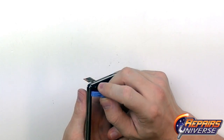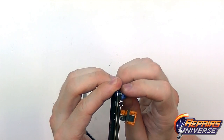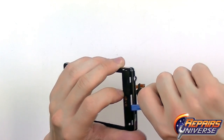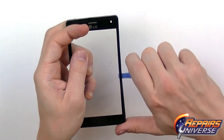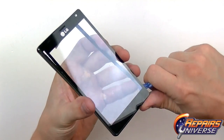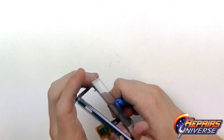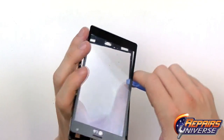Now that the screen is heated, press through one of the camera slots to get a little lift from the adhesive, giving you enough room to put your pry tool between the housing and the touchscreen. The sides have the least adhesive, so they release very easily. On the bottom you don't need to worry about flex cables — just go underneath and release all the adhesive. If it's giving you too much trouble, reheat it to make the adhesive nice and soft again.